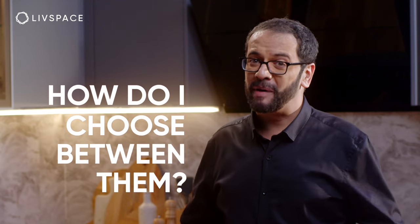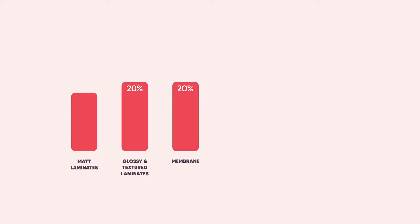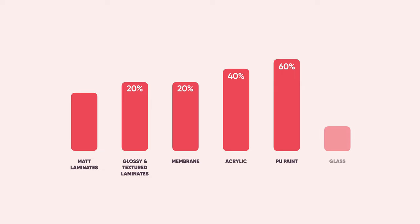How do you choose between them? Your budget does determine this decision to a large extent. Using matte laminate as the cheapest baseline: glossy and textured laminates cost 20% more, and membrane also costs 20% more. Acrylic is 40% more expensive than matte laminate, and PU is 60% more expensive. Glass shutters are the most expensive, costing almost twice as much as matte laminate — so this is largely a decision your wallet gets to make.